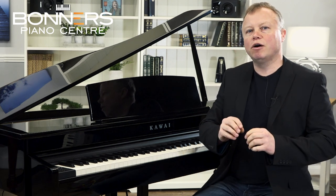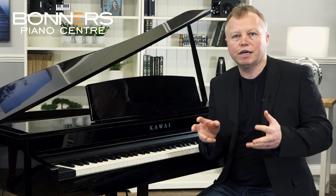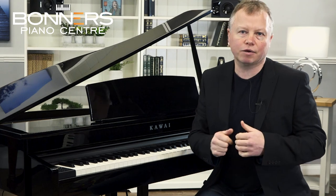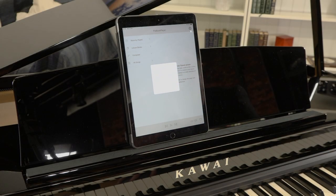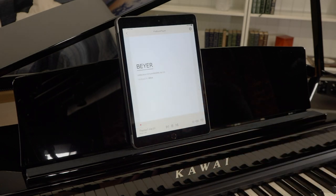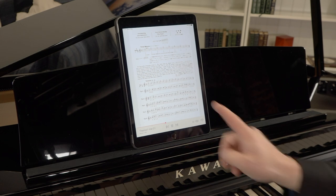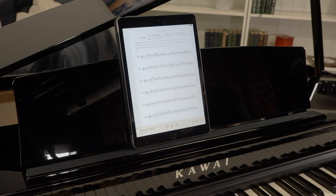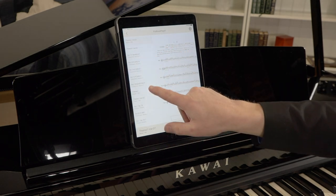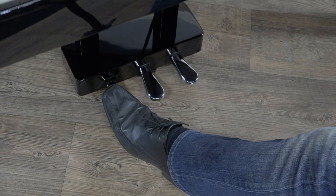Bluetooth MIDI handles communication between the piano and another device for interacting with apps. Earlier in this video I was using the Kawai Virtual Technician app connected by Bluetooth MIDI. Kawai also make the PiaBookPlayer app, which connects to the piano and lets you play along with the many classical pieces and tuition exercises built into the DG30. You can even turn the pages of the music using the pedals — a quick double press on the Sostenuto pedal, or the soft pedal, turns the page.